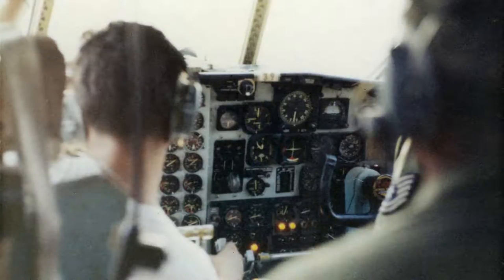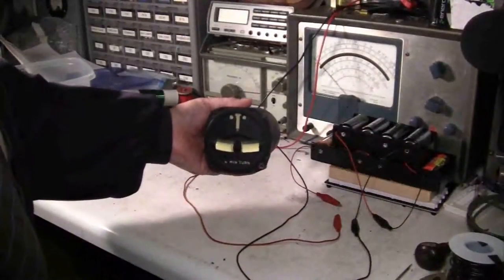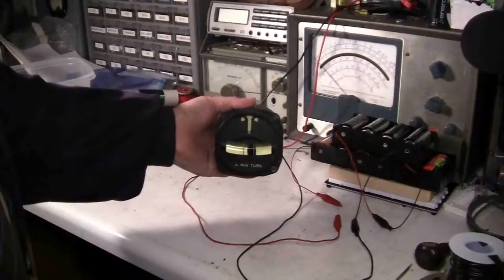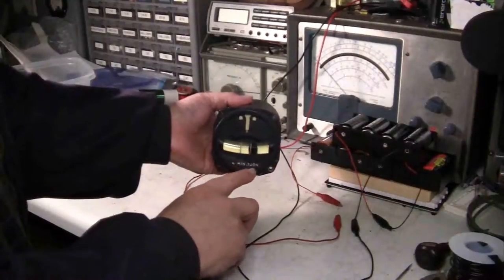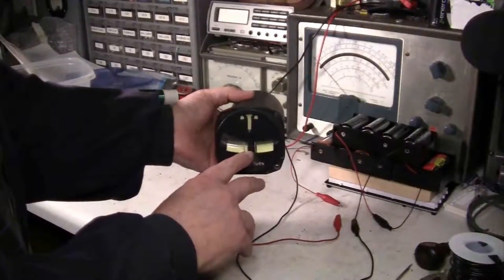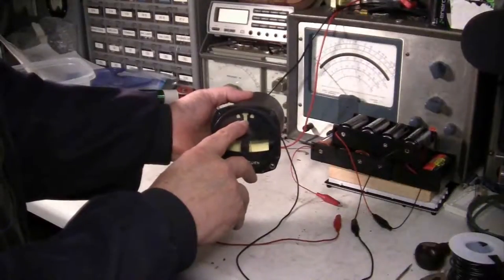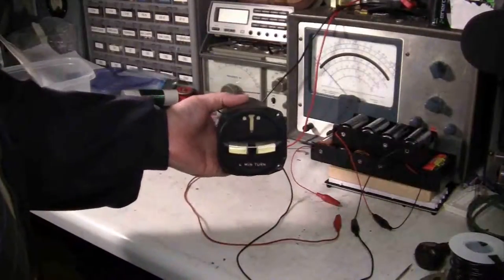I was hoping that I had a picture of it, and sure enough I found one. This is an aircraft instrument and the name of it is: instrument turn and slip, four-minute turn. The idea is to keep that ball between these two marks and have this pointer go over to here or here, depending on which way the aircraft is turning.